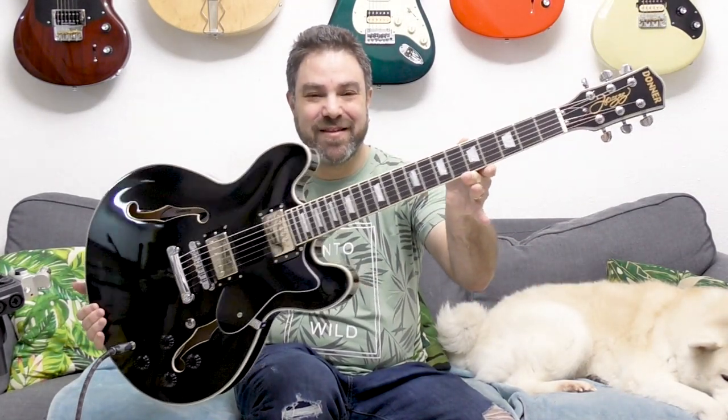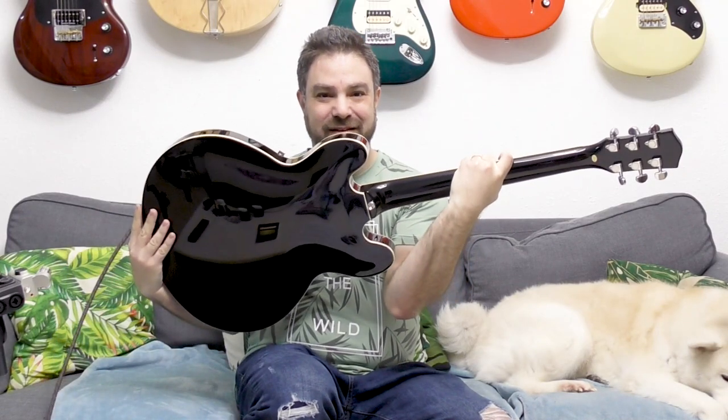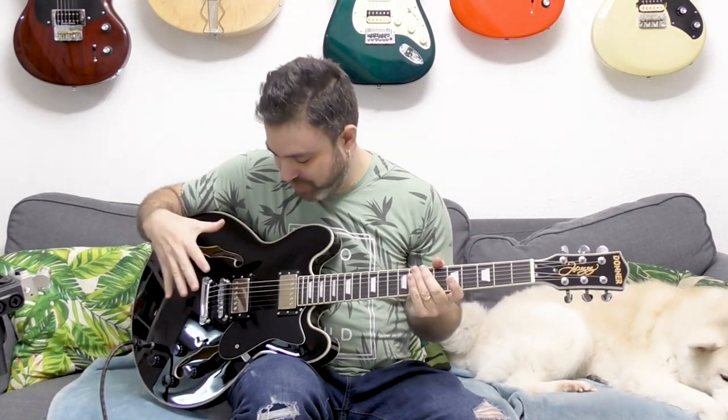Hey there, Lickin' Riffers! Take a look at this. This is the new Donner Jazz Guitar.